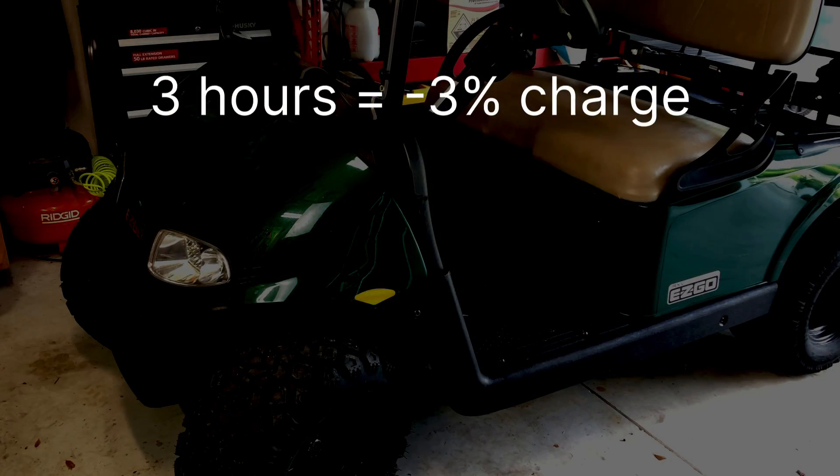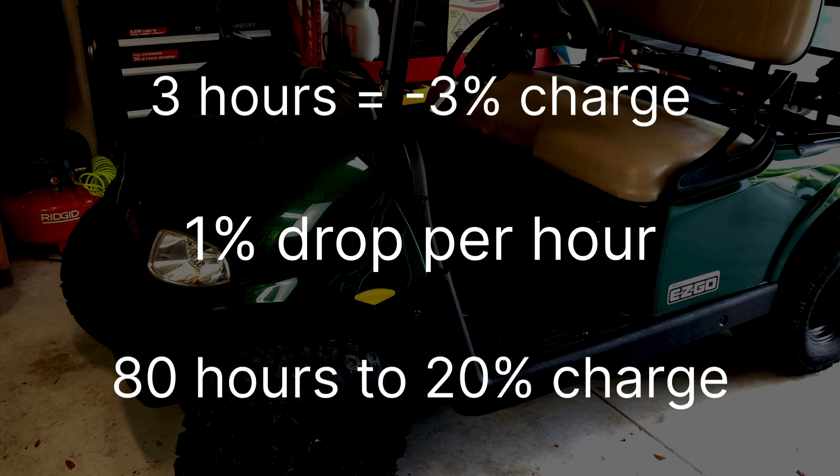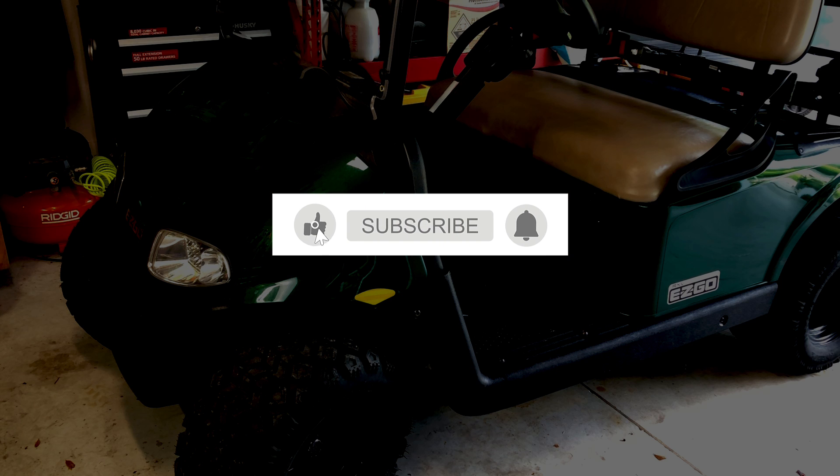I'm going to go ahead and stop our test here. Now I'm no scientist but let's do the math: in three hours our cart battery dropped three percent, so that's one percent drop per hour. If you wanted to take your cart down to 20 percent charge, that would be 80 hours, or a little bit more than three days. I'm personally thrilled with these results.